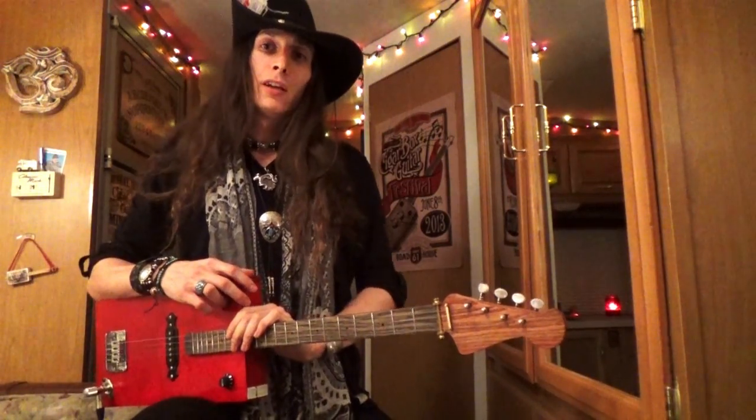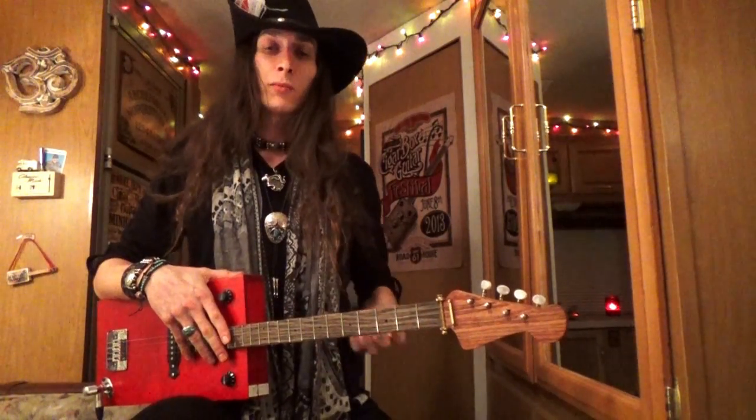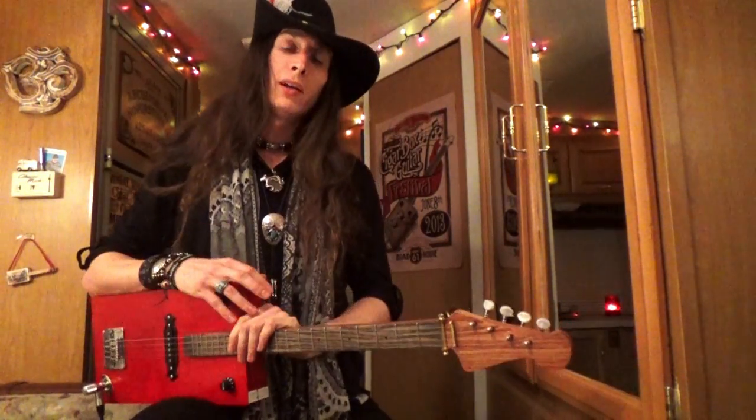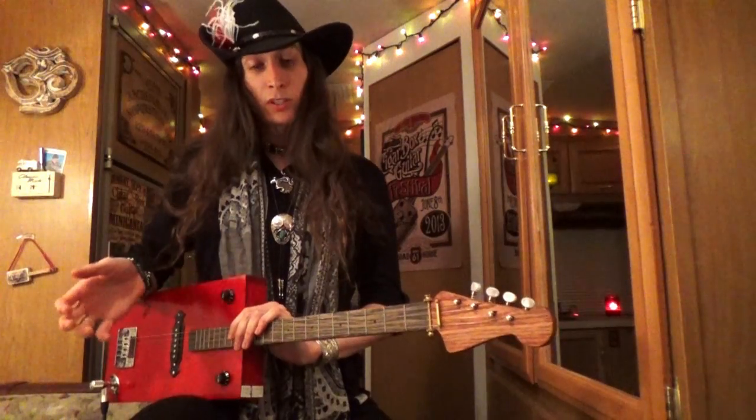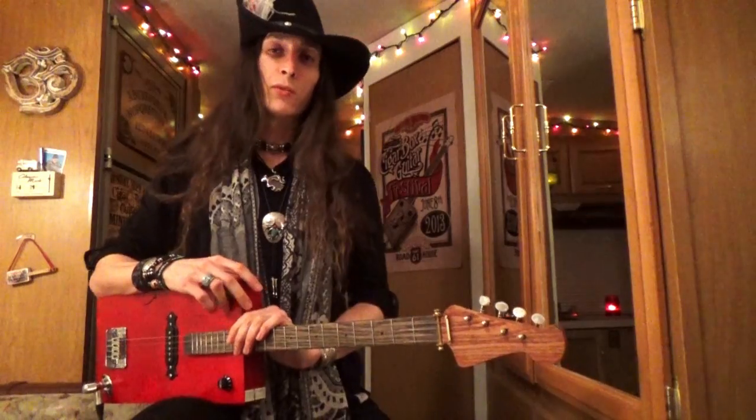If you want an extended lesson on this Elmore James style of slide playing for the four-string guitar, I've got a DVD called Slide Guitar for the Four-String and Six-String Guitar. It covers the nuances of playing slide — how to hold the slide, different types of vibrato, how to play over several blues styles, and diving deeper into Elmore James style playing, including different tunings he used and how to apply those to the four-string guitar. Once again I'm Justin Johnson — thanks for watching, see you next time.